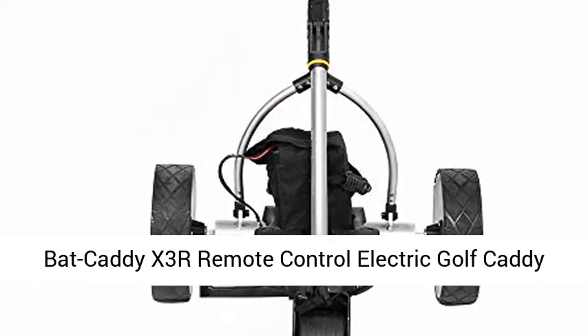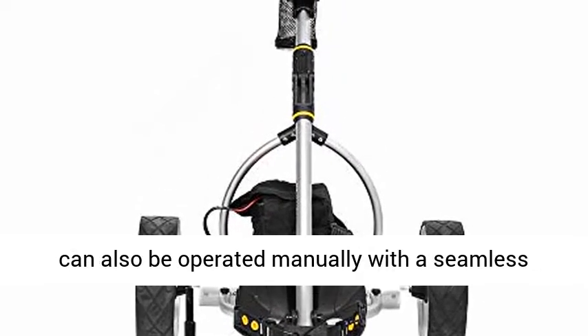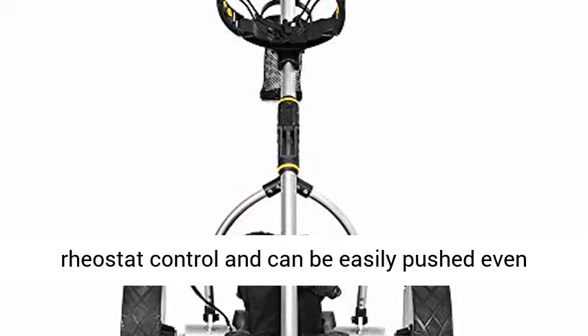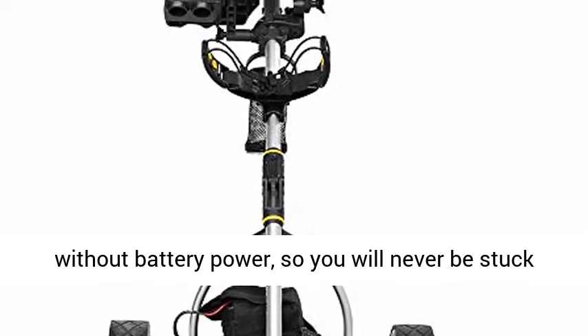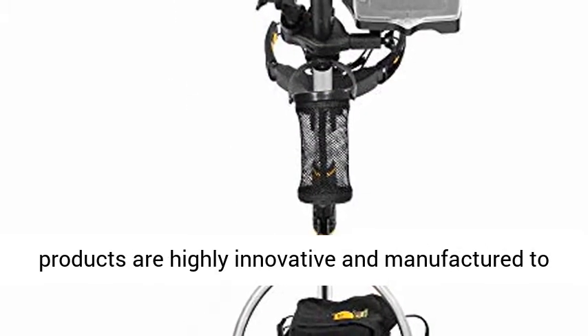The Bat-Caddy X3R Remote Control Electric Golf Caddy can also be operated manually with a seamless rheostat control and can be easily pushed even without battery power, so you will never be stuck out on the course. Bat-Caddy Electronic Golf Cart products are highly innovative and manufactured to the highest quality standards.